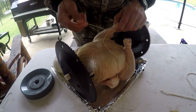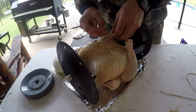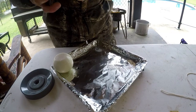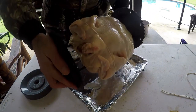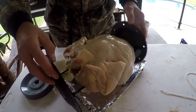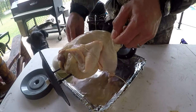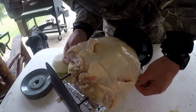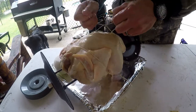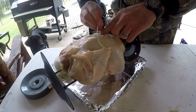Basically, with this rotisserie you're just kind of keeping the bird off of all the hot sections while he rotates. When he rotates he's going to be jiggling around a little bit, so I'm going to use this other piece of string and tie him right across his back — just like this — to keep him from jiggling any more than he should. You can cut this off when he's done.